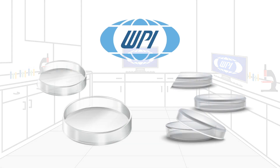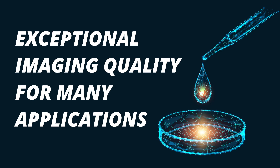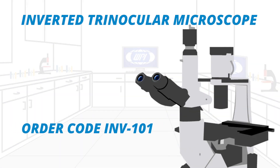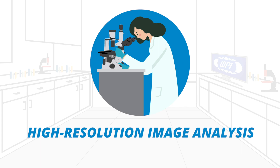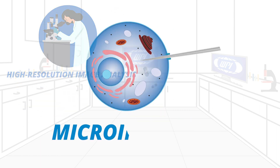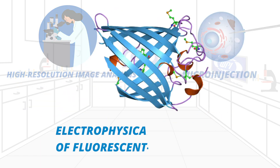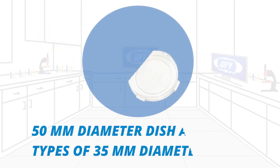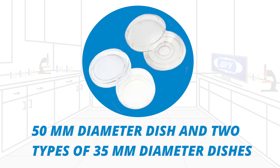WPI's FloraDish Tissue Cultured Dishes provide exceptional imaging quality for many applications requiring the use of an inverted microscope, such as high-resolution image analysis, microinjection, and electrophysical recording of fluorescent-tagged cells. We have a 50mm diameter dish and two types of 35mm diameter dishes.